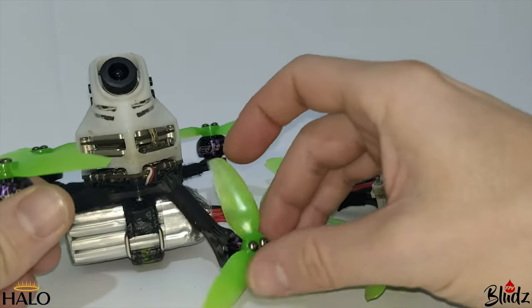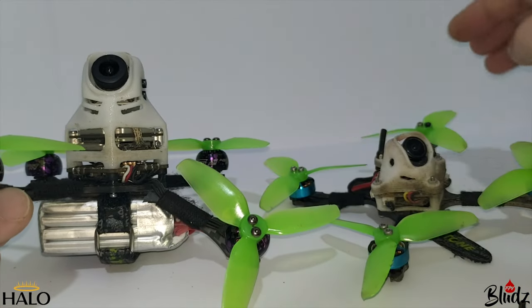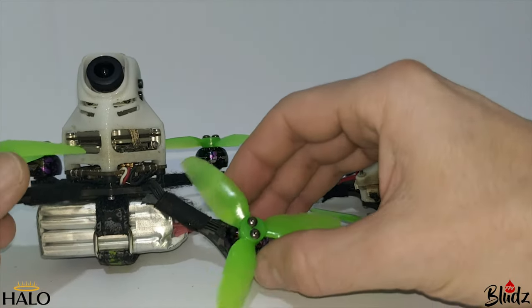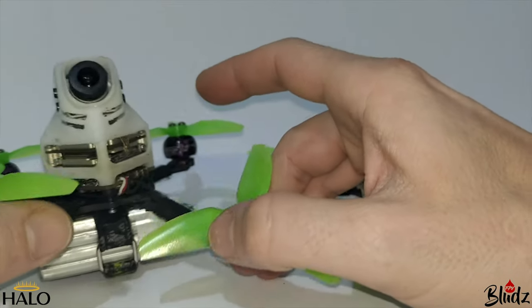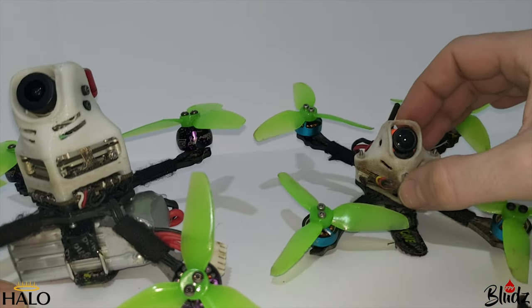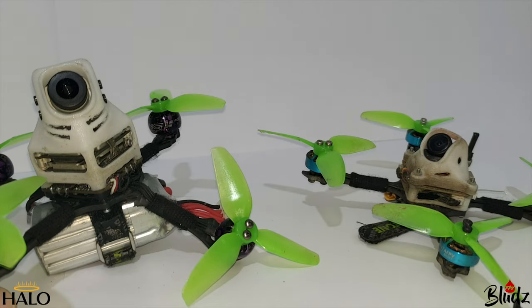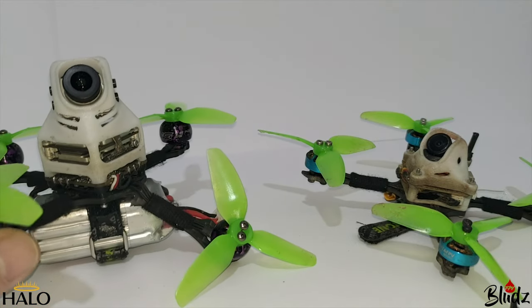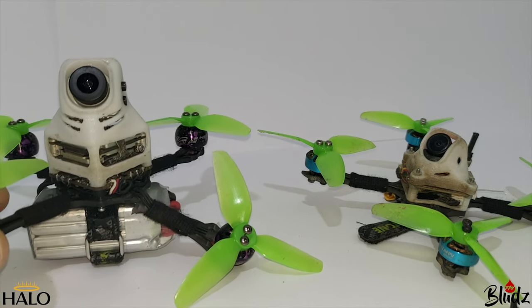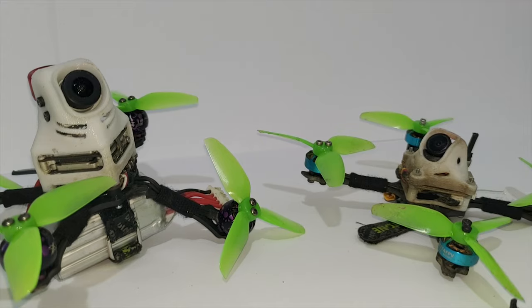Now that I've broken this arm, I'm going to put the Vista into something else and rebuild my analog 4S build. I've burnt out another motor on this one, so I'm going to use these 1204/1206 4500 kV motors on 4S and see if I can build a toothpick that performs as well as my five-inch — still pretty doubtful, but I want to give it a go. Hopefully this has been useful for anyone looking to build a Vista on a toothpick-style quad. Leave any questions in the comments — thanks for watching!